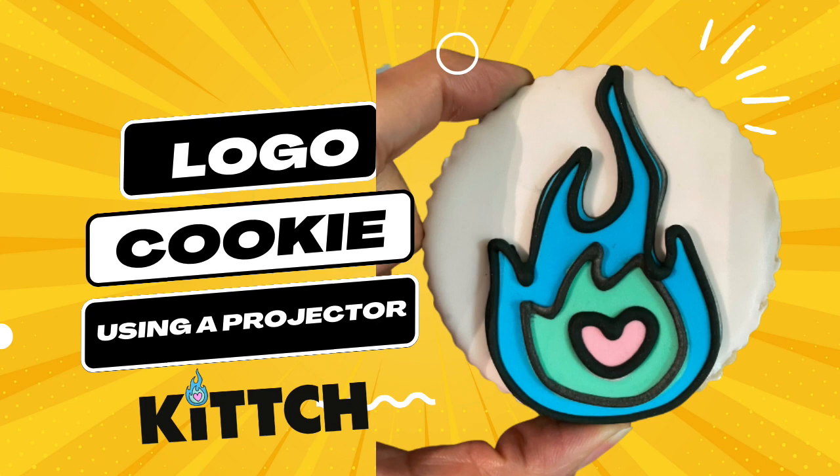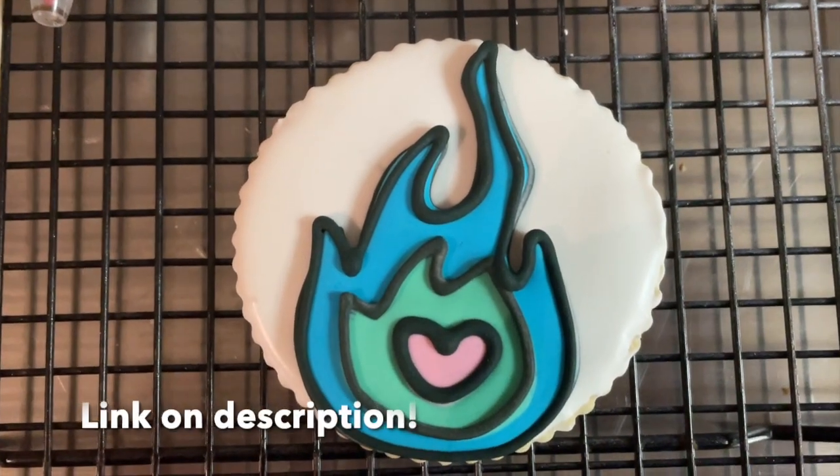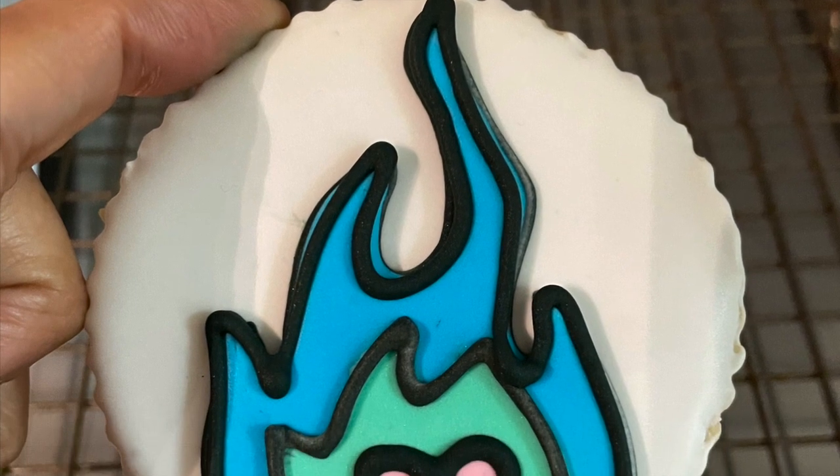Hey everyone and welcome to the Cookie Couture. My name is Lupita and today I'm going to show you how you can make a logo cookie using a projector. This time I am going to be making the Kitsch logo. I am super excited to be part of Kitsch — I will be having some classes and some live streams, and if you are passionate about baking and cooking, I think you're going to love it. Click the link above to learn more.